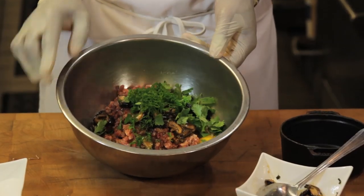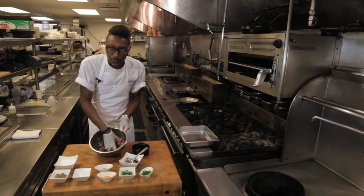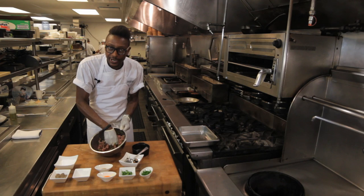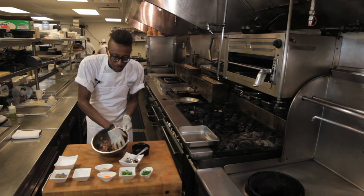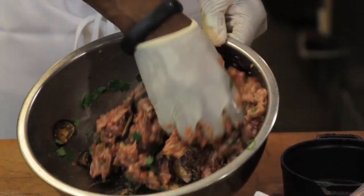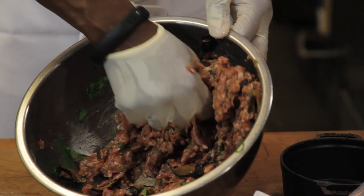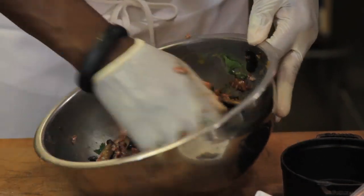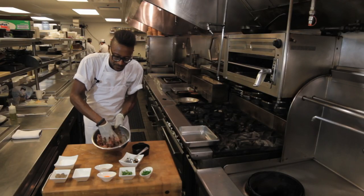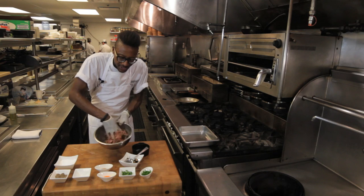And then we'll mix everything up together. This is a really simple recipe with a lot of things you can have in your cupboard already. We're going to kind of break up the meat fibers because you want a very tender and homogenous meatloaf. I'm just working with gloves on with my fingers, breaking up the meat proteins, incorporating that egg, making sure the oils are very well mixed throughout — actually squeezing the meat with my hand. Once things are mixed up a little bit, we're going to work it even more vigorously. I can already smell the awesome sesame oil, the mushrooms that have been cooked off, just really earthy and flavorful.